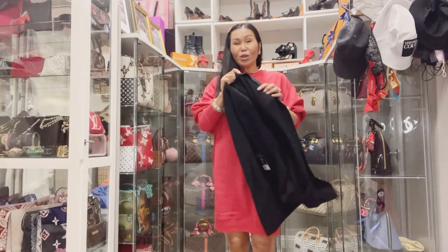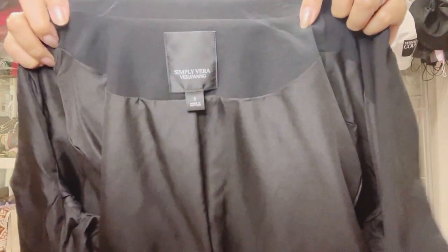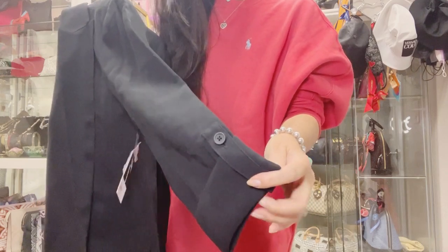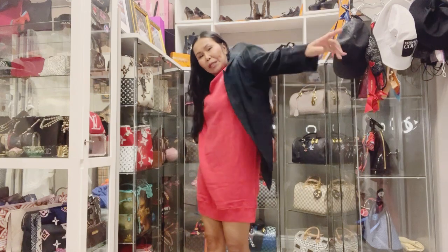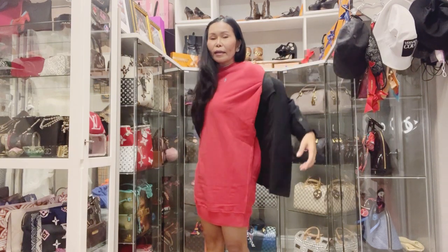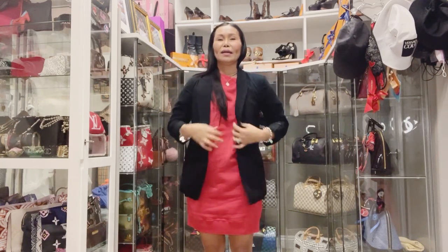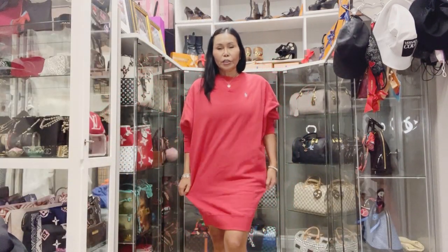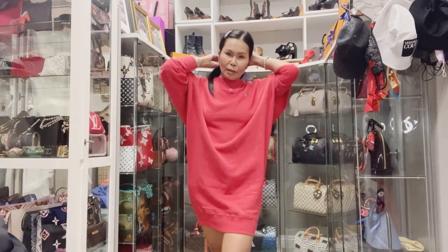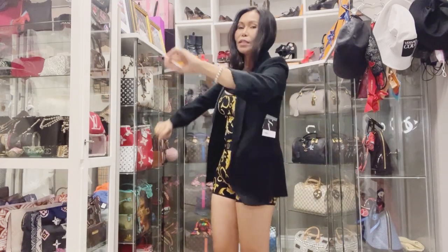I've never had a blazer like this before, lovely viewers. It's a Vera Wang with a roll-up style — and that design there. The tag is still on. It's a bit snug because the Ralph Lauren shirt dress is thick underneath.